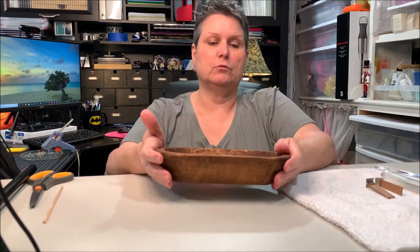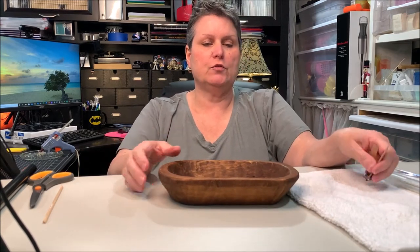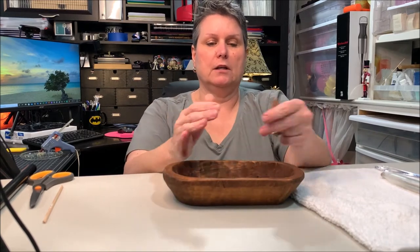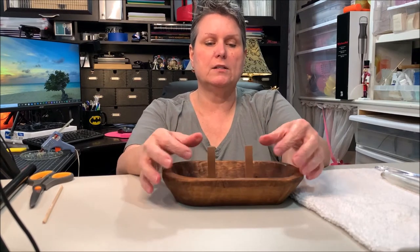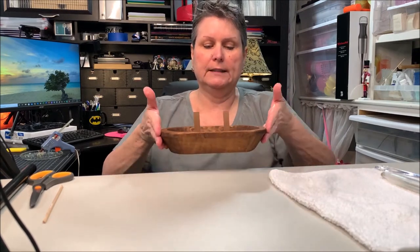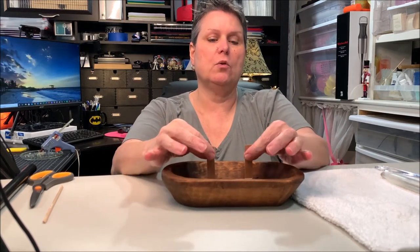These hold approximately 14 ounces, and they come pre-stained and sealed, ready to go. I'm going to use a smaller bowl, about eight inches long, with two wooden wicks because I want a rustic farm look to it. I'm going to use a sage and citrus fragrance oil.